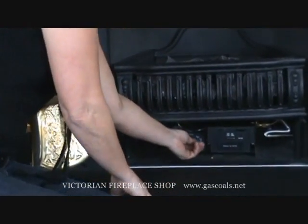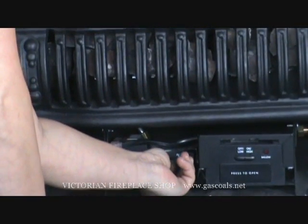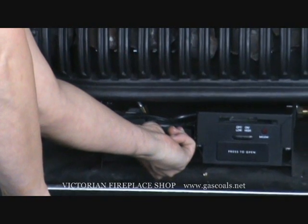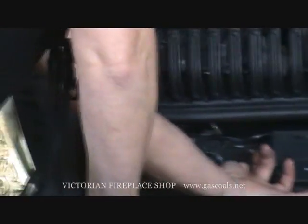Your button should be at off. You're going to turn it to ignite and push in slightly. You should hear gas burning and a click — just like that. You're going to look to see if your pilot light is lit.